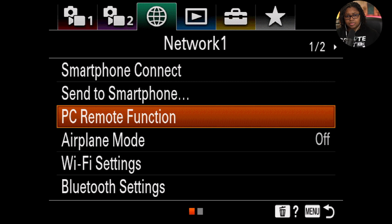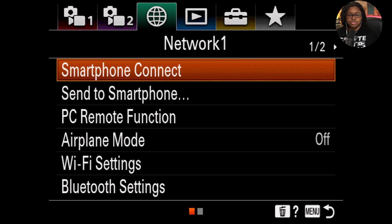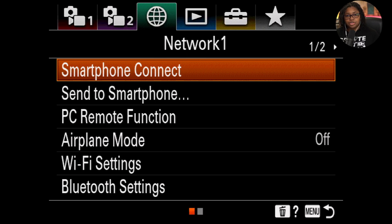If you notice that you're not able to adjust the PC remote function — let's say you get some kind of error message — you'll need to come up here to the smartphone connection. Make sure you have this set to off. For whatever reason, some of these Sony cameras require you to have something off before you can enable other things. So that means you would not be able to use your smartphone at the same time as having this camera connected via USB-C for live streaming with Ecamm.